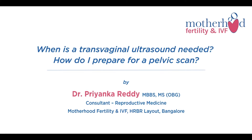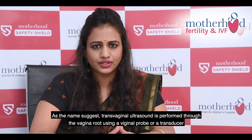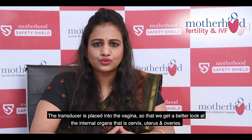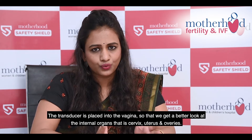What is transvaginal ultrasound? As the name suggests, transvaginal ultrasound is performed through the vaginal route using a vaginal probe or a transducer. The transducer is placed into the vagina so that we get a better look at the internal organs — that is your cervix, the uterus, and the ovaries.